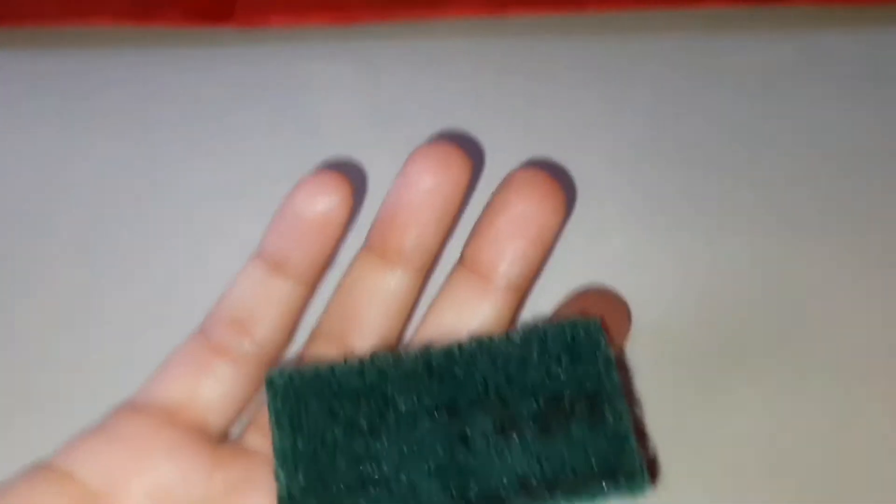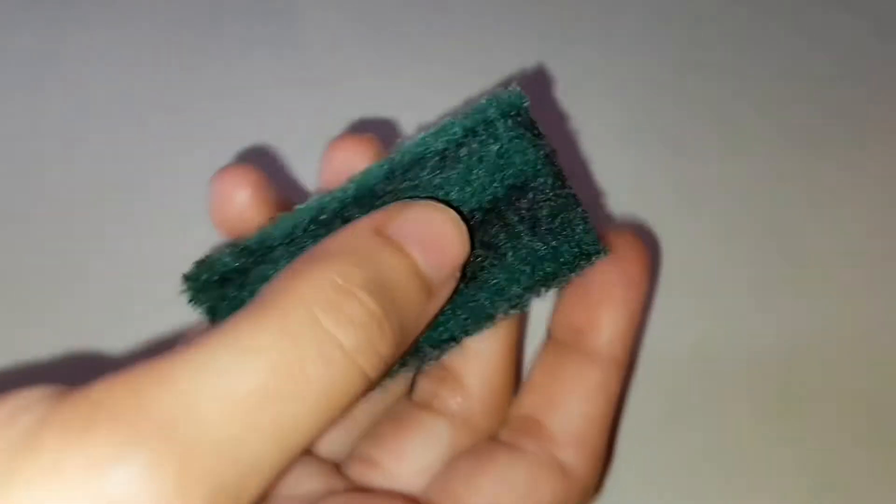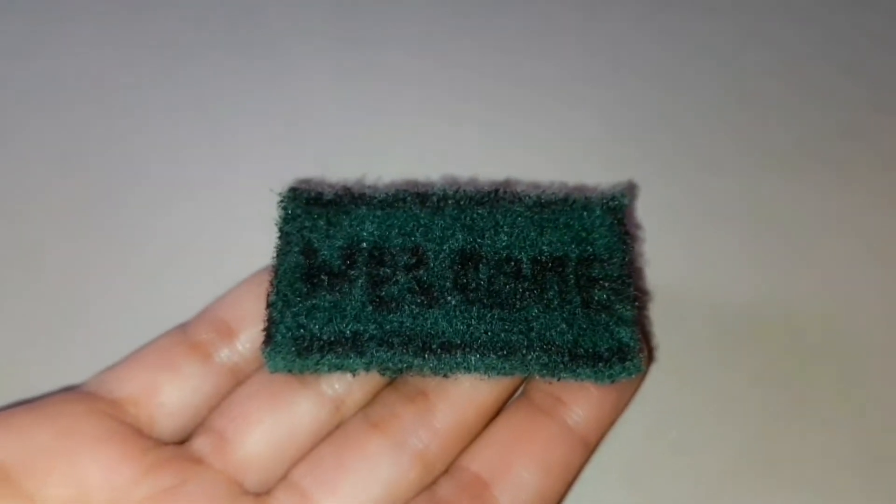Hey everyone, I am Priyanka. Hope you all are enjoying the tour of our cute little dollhouse. Now let's have a close look at her house. This is our dollhouse doormat. It is made from a scrubber, and we have written 'welcome' on it using a marker.